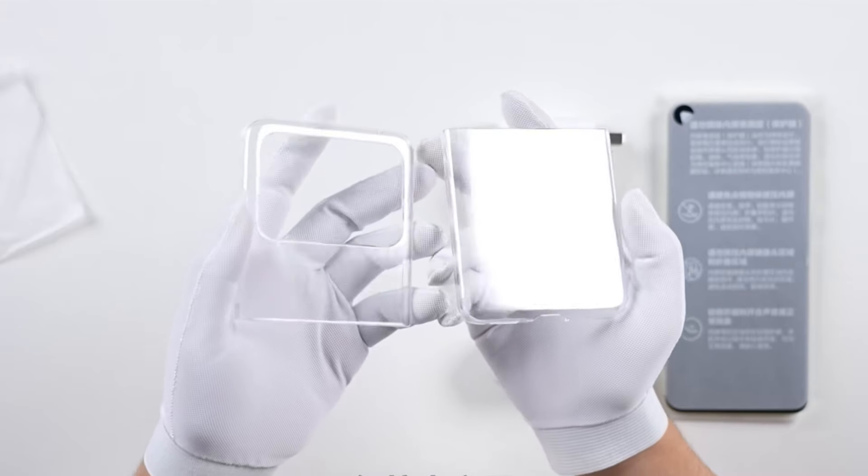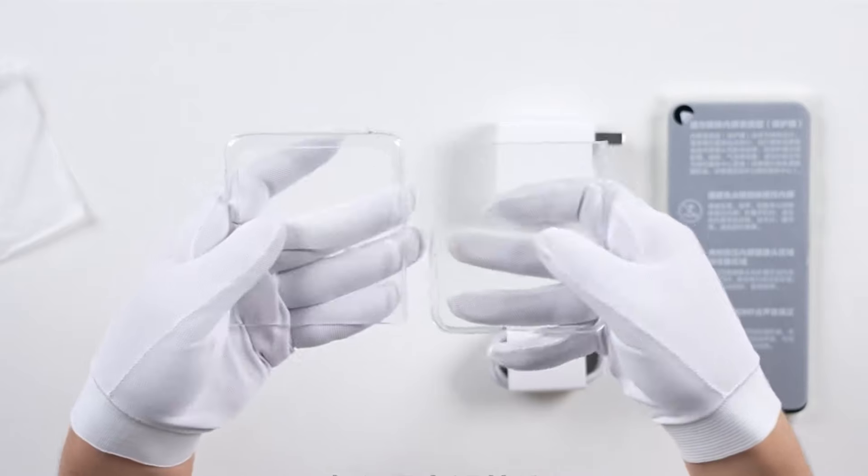Remember to claim the associated benefits. The case is made of hard plastic with a smooth surface finish.